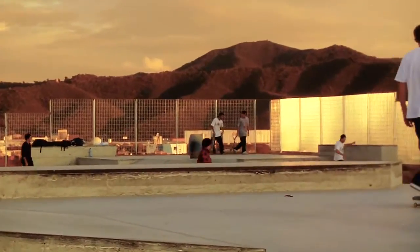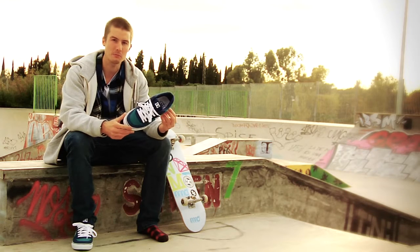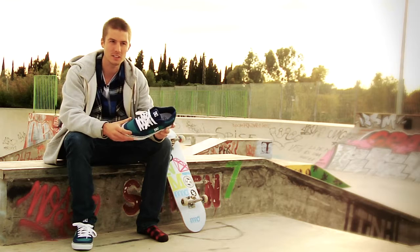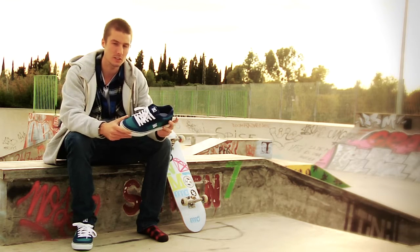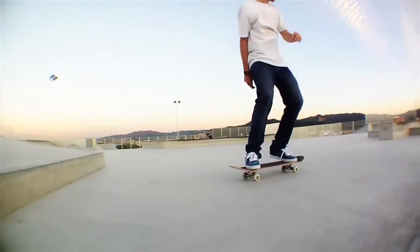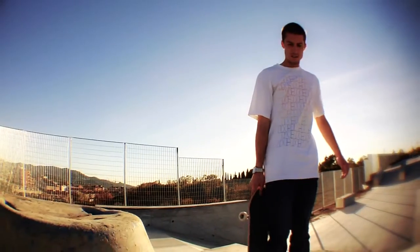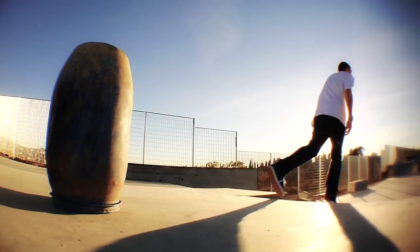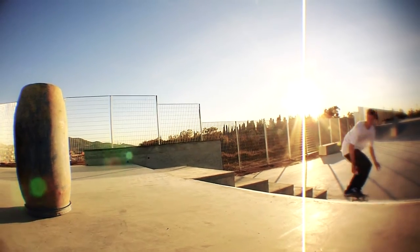The color was kind of a joint thing with me and my brother. He also rides for DC in the UK. He helped me out with the color, so it was nice to have his input into the shoe as well. We've got super suede, so it's going to last longer when you're doing your tricks — it's not going to mess up as much as just a normal suede shoe.